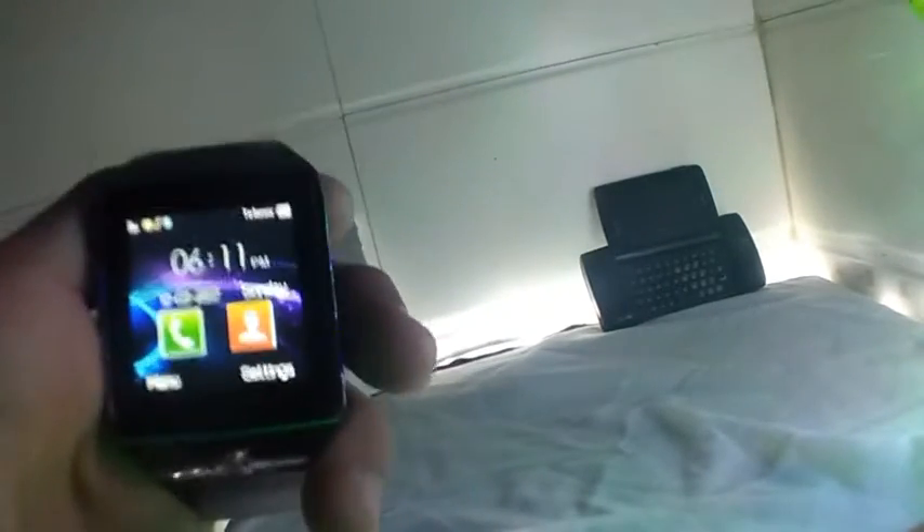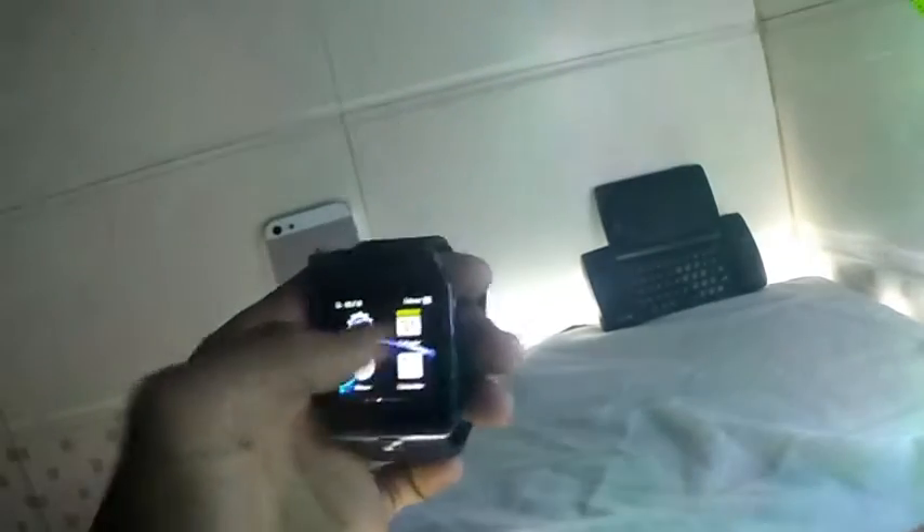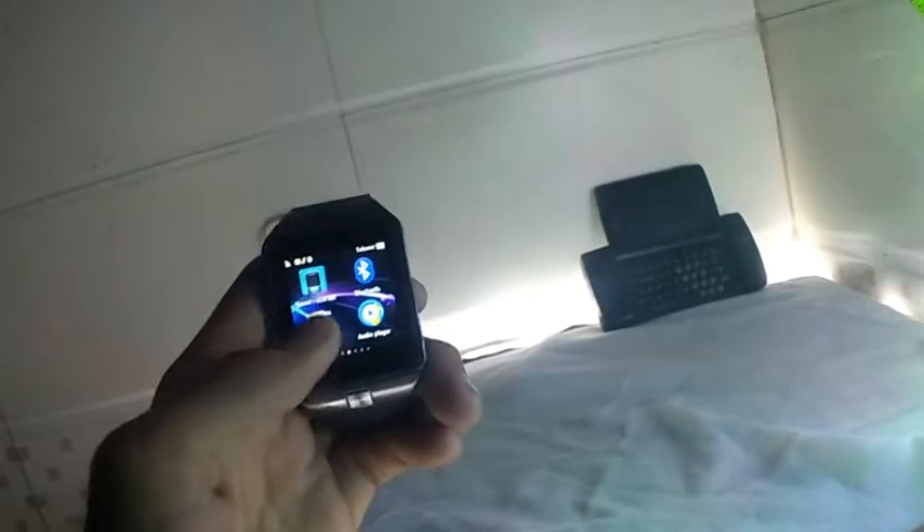Let's talk about the features. Here we have a dialer, messaging, phone book, call recorder, and remote monitor. Bluetooth remote monitor for your Android device, remote capturing, gallery, file manager, settings, calendar, sound recorder, Bluetooth camera — and an inbuilt camera. Let's check out the camera quality.